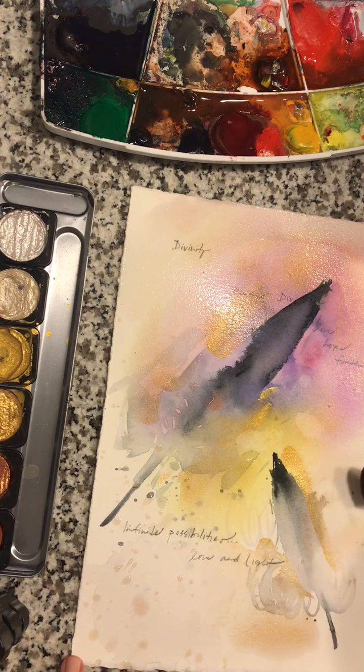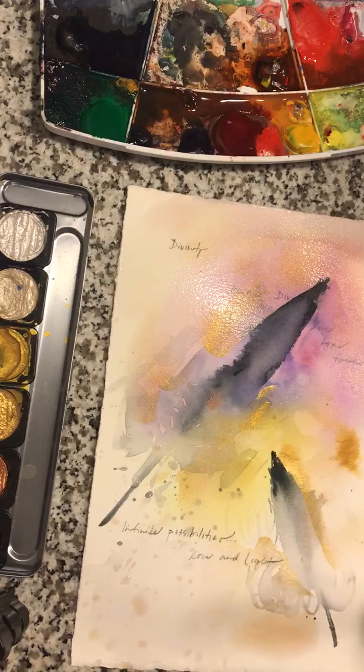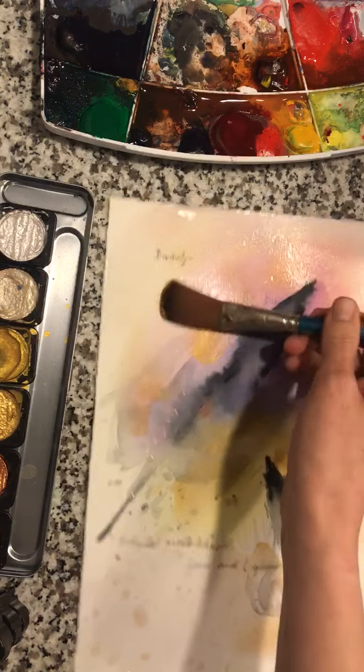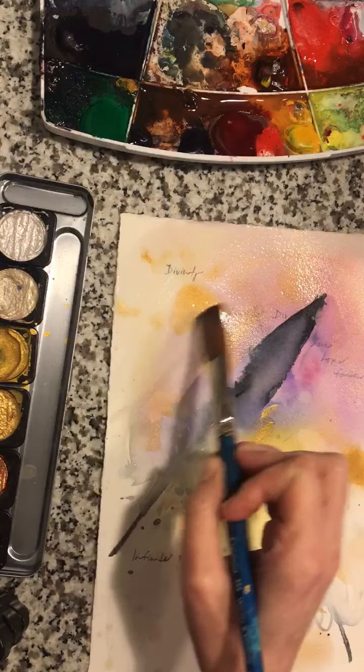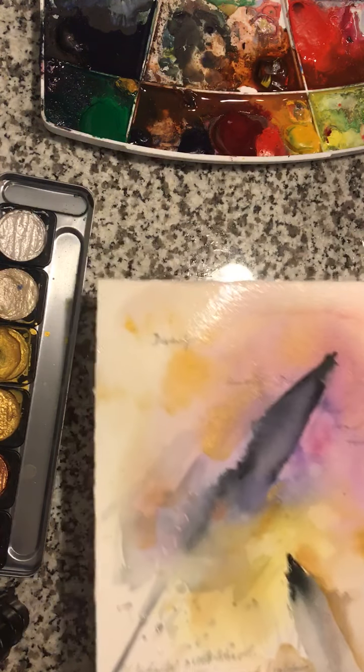Drop in some more water here, a little more gold. Accentuate the word divinity. All right, and this one is ready to dry.